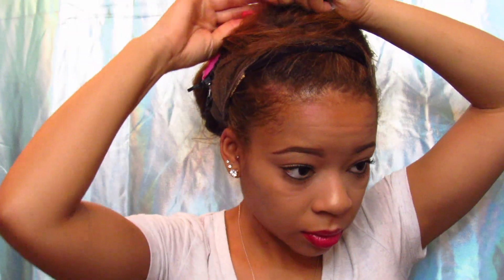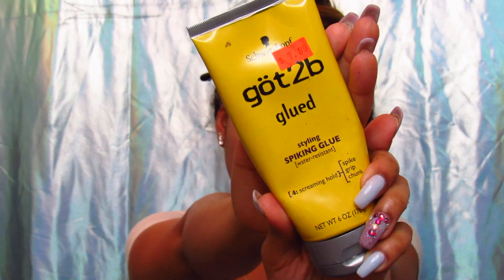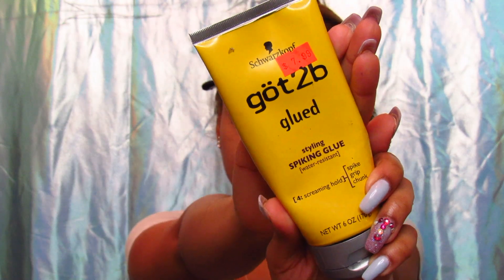Now it's all about the glue. What I do is I pin it back — pin this side back — all right. To glue it, I'm using the Got2B Glued styling glue from the beauty supply store. This is actually the best one I've used. I tried the Gorilla Glue and it didn't hold as well as this one did. I just take a toothbrush to apply it.